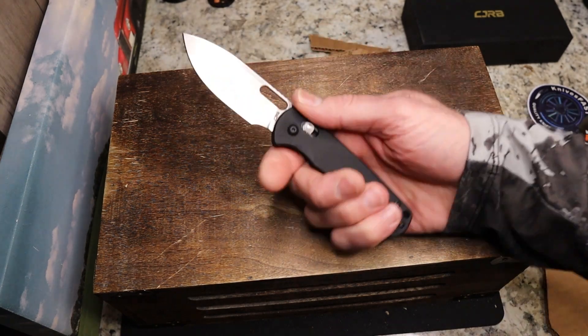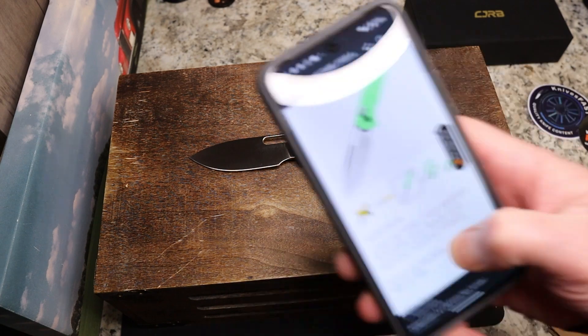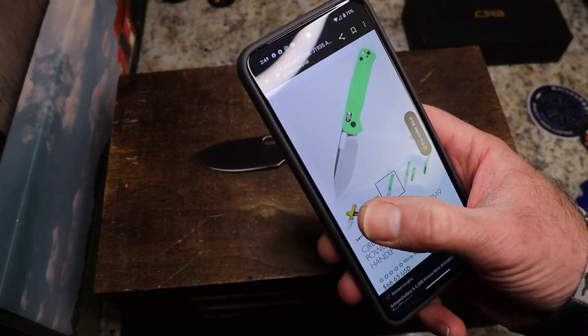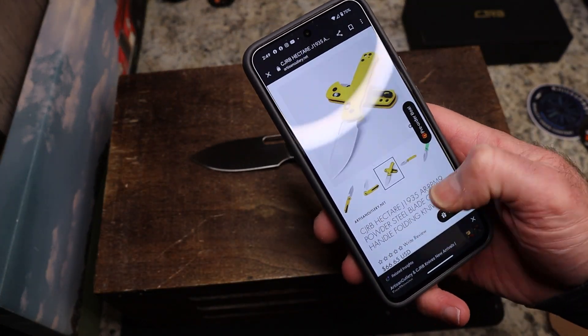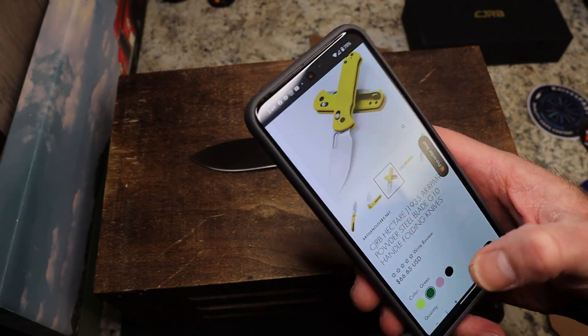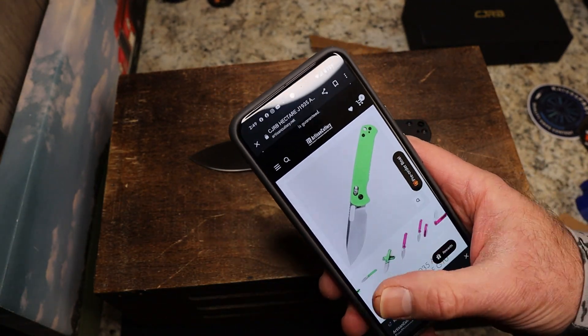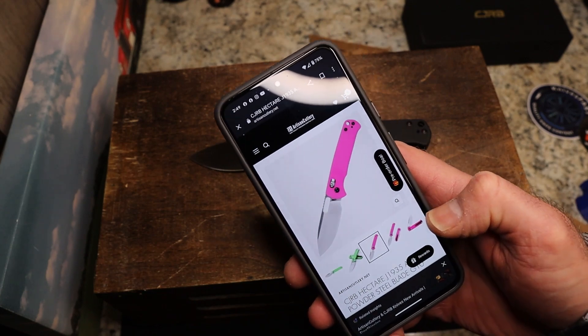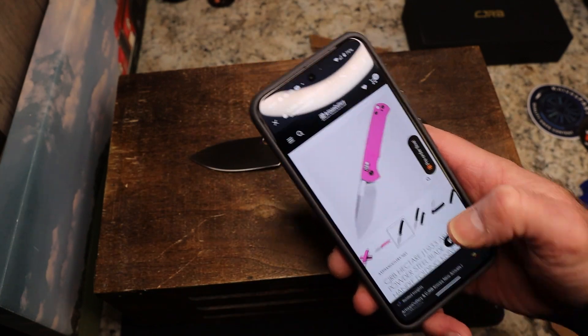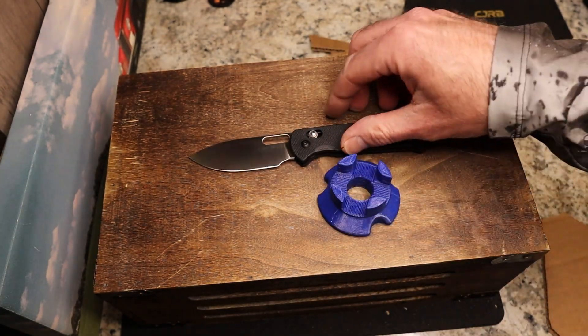They do have this in several colors. On Artisan's website there is a very bright yellow G10, a very bright green G10, a bright pink, and then black — so lots of bright colors plus black.